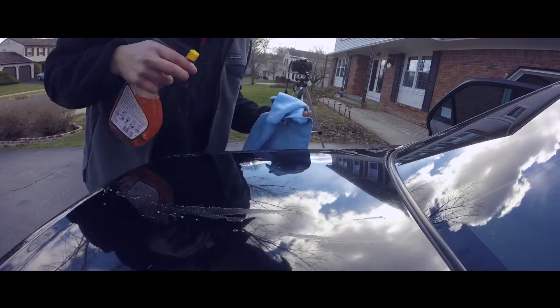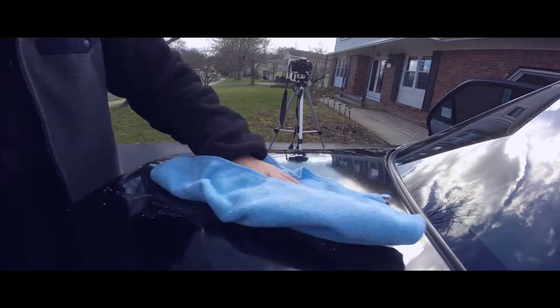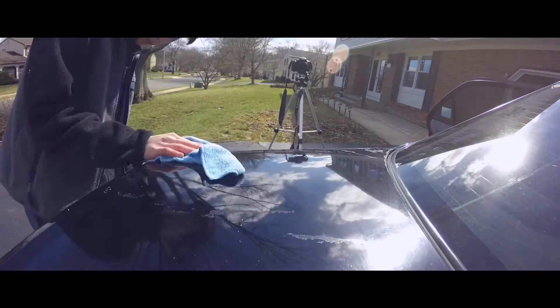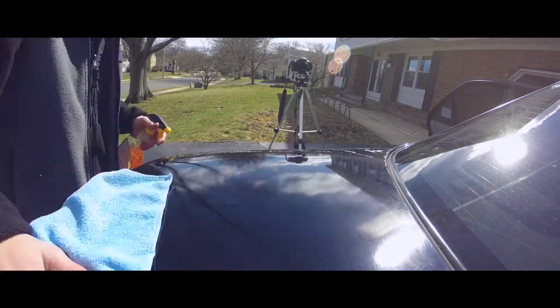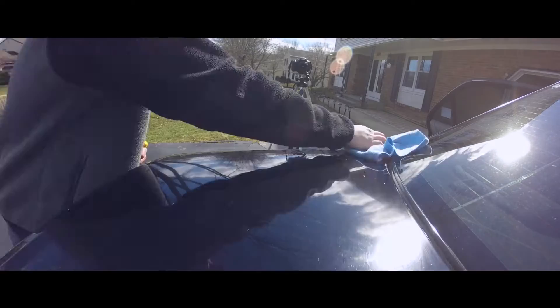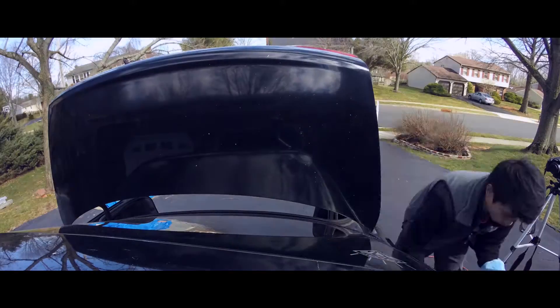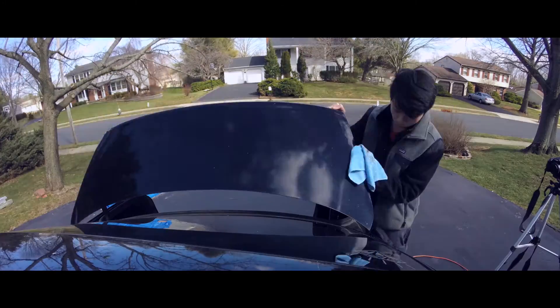After you've removed all your vinyl, you'll be left with some sticky residue still on it. Spray Goo Gone onto your microfiber and wipe away — it might take some time because Goo Gone doesn't work immediately; it takes a little time to soak in, then you scrub it off. Be careful, because once Goo Gone works it makes the residue bunch up into little balls that get all over the place. Also make sure you wipe underneath your trunk or hood, because there's likely sticky residue under the edges too.